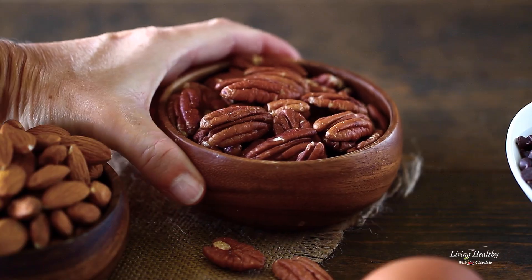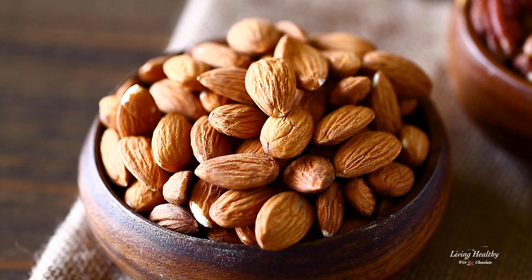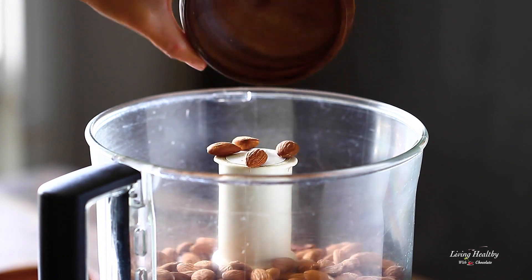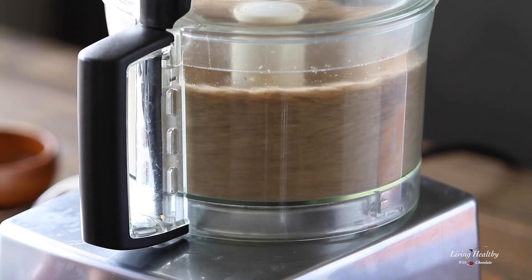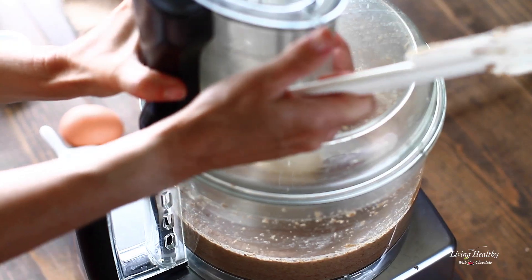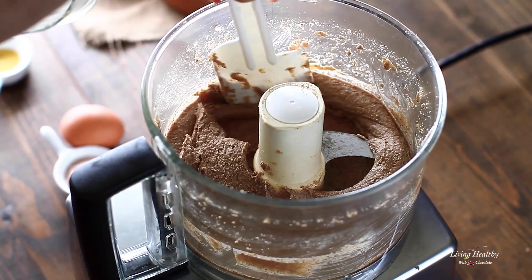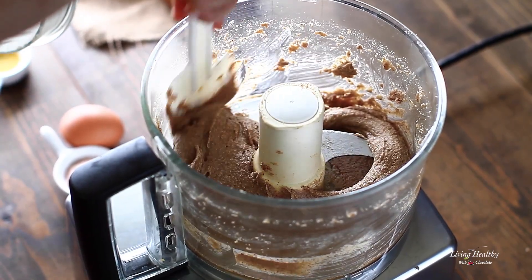Add both the almonds and pecans to your food processor, or you can use a high-speed blender, and process the nuts until the consistency is liquefied, creamy, and pourable. This is very important. You need to pause and scrape the sides of the bowl a few times until it turns into a smooth nut butter, and this may take a few minutes.